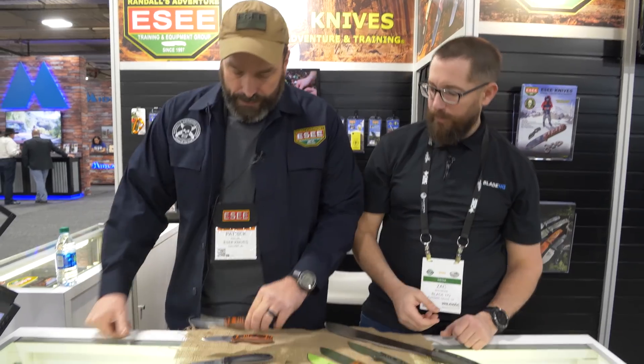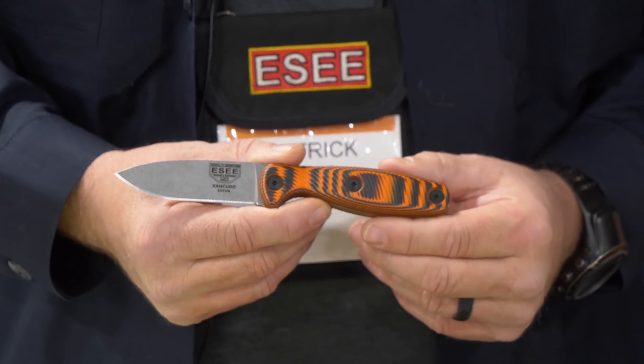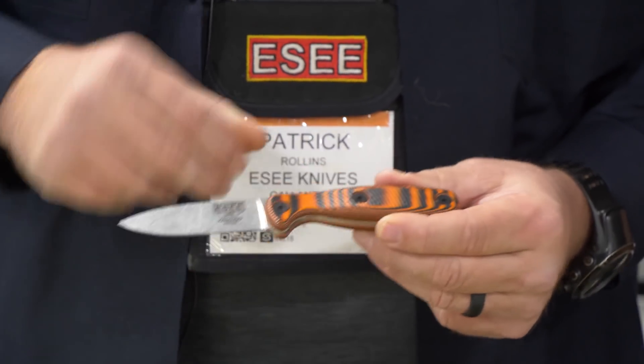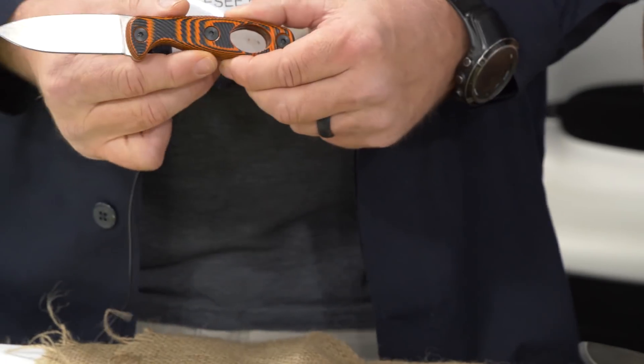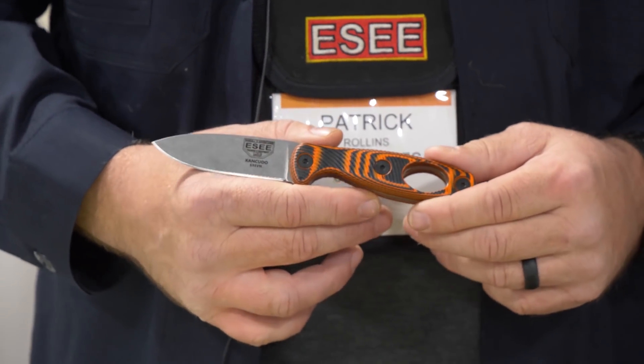One of the first things we're really excited about — we're doing a fixed blade version of our Zancudo folder. This is S35V. It's available with a hole in the handle or without; that's to lighten the overall weight of it some.